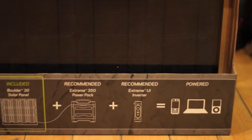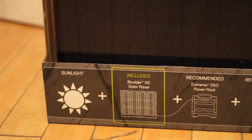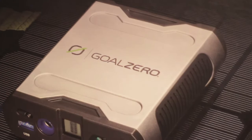Goal Zero comes in three sizes: small, medium, and large. Small packs are used for small things like cell phones, lights, iPods, and Kindles.